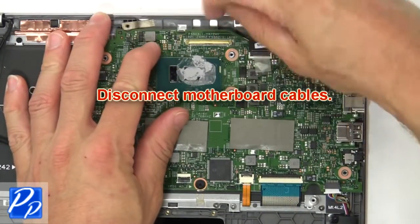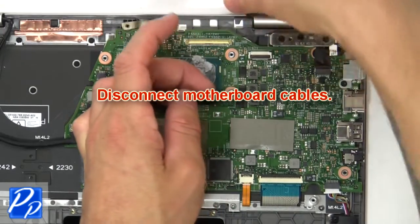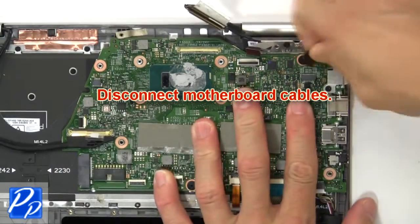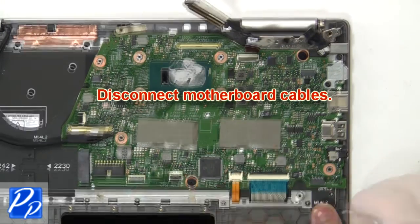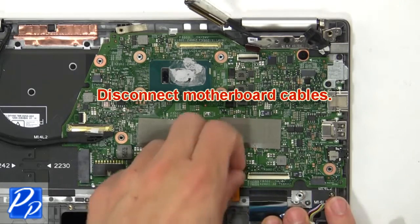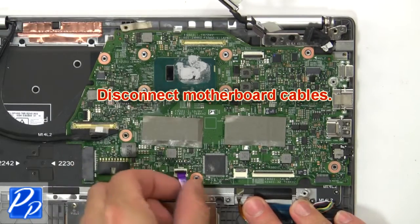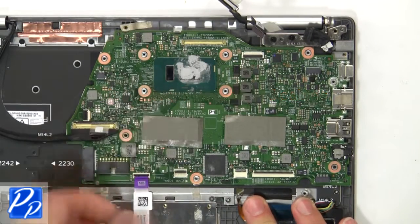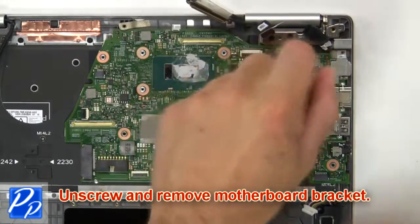Now unscrew and disconnect the cooling fan. Now disconnect the motherboard cables. Then unscrew and remove the motherboard.